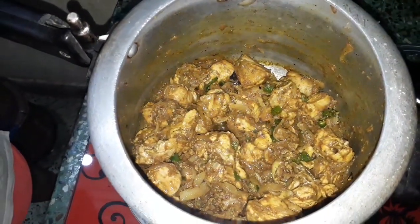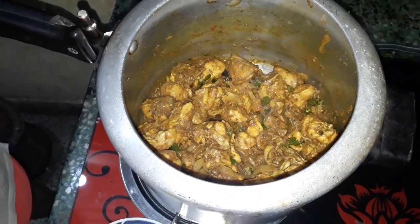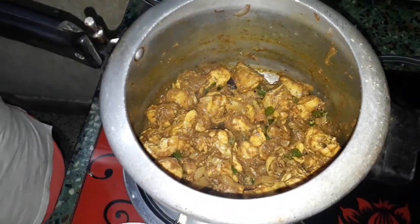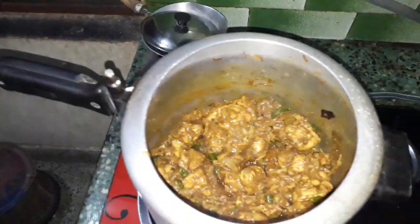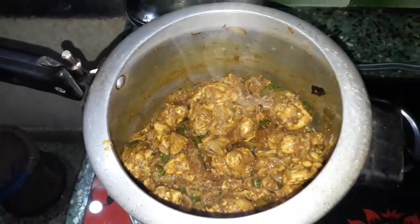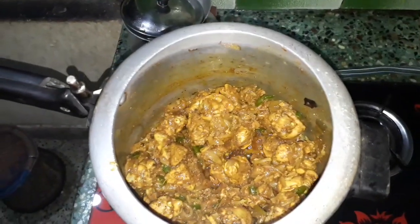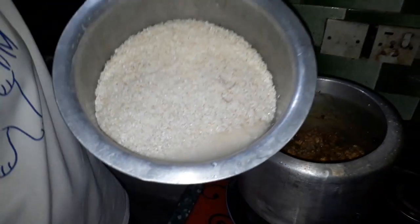Put the masala in for 5 minutes. Put the masala on the onion and put lemon juice on the onion. The masala is giving a nice red color. If you want to add more masala to the dish, go ahead.